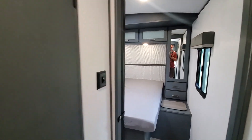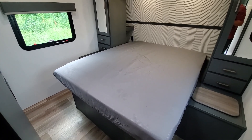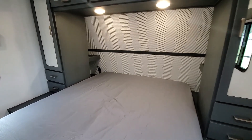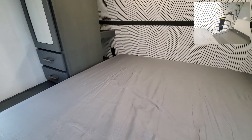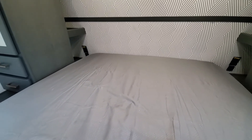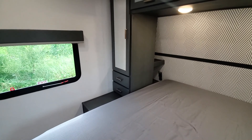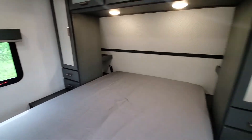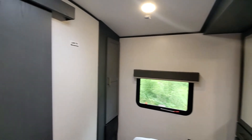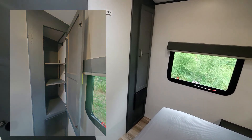A nice feature of the Keystone Bullet and Bullet Premier lines is you get a residential queen as opposed to an RV short queen. Behind both sides of the bed you get USB outlets and 110 outlets. Those yellow stickers throughout the coach indicate it's prepped for the inverter if you want to add one later. You get storage drawers below and hanging storage, including a laundry chute. On the opposite side of the bedroom there's even more storage — hanging space for clothes and shelves.